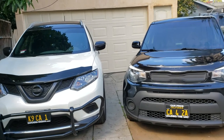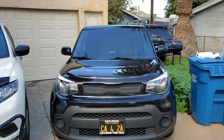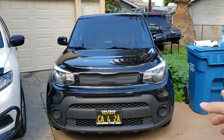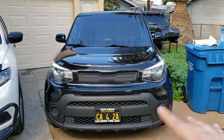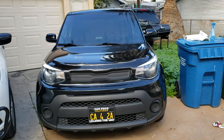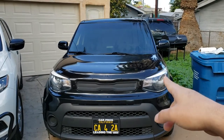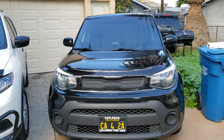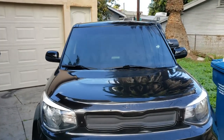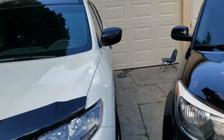This Kia Soul is my daily driver and I don't have a garage — it's been parked on the street since I got it, day and night, sun, a little rain, no protection whatsoever. I knew I was going to replace the film every year, but I extended it to a year and a half.